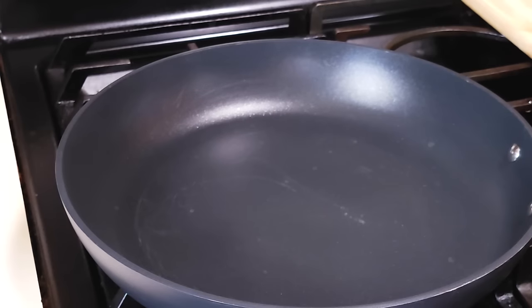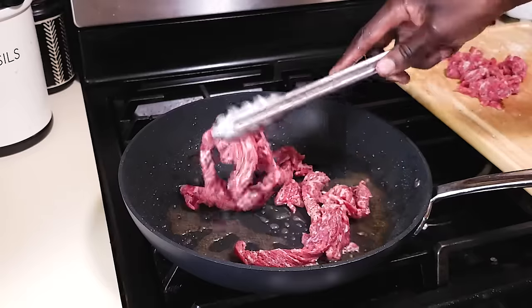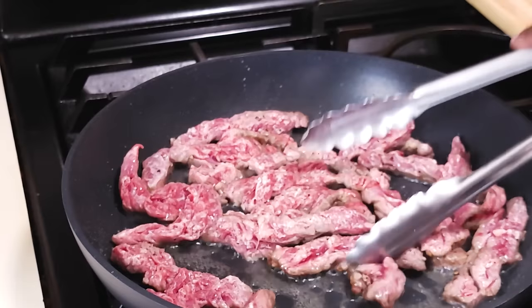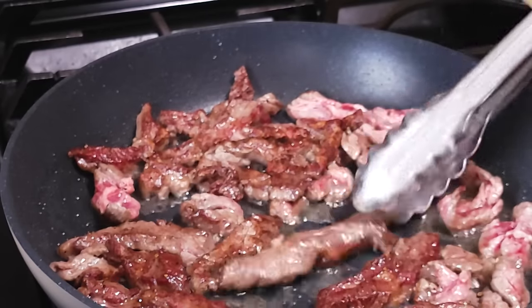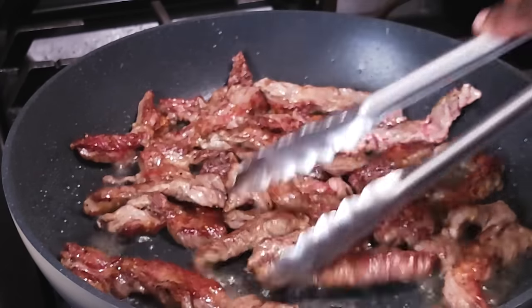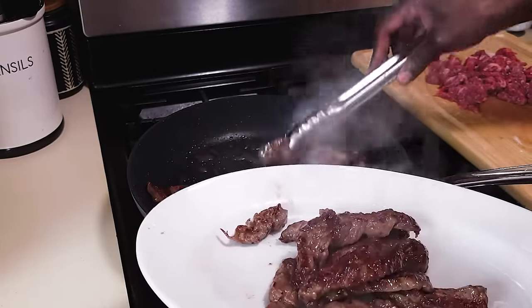Now with all the prep work done, it's a good time to start making our pepper steak dish. Add two tablespoons of vegetable oil into the pan and let it heat up. Add the beef and make sure everything touches the bottom of the pan. Turn each piece to make sure it's all nicely browned. By the time the beef is browned it's almost cooked, so be careful not to overcook it. Remove the beef onto a plate, set it aside, and cook the other batch.